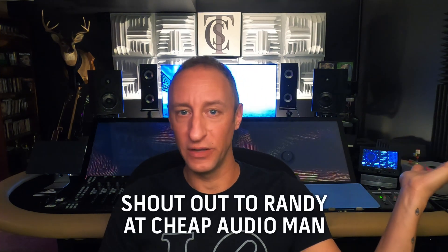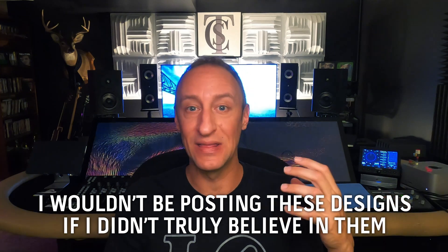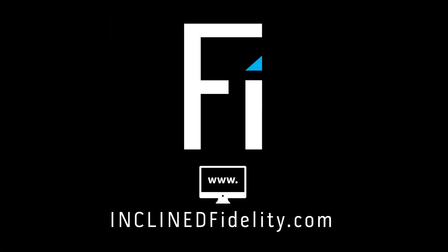I saw Randy — a cheap audio man — had done this before, building pairs of speakers out for people. I can do the same thing over here, except these are my designs. He was building other people's kits. These are my designs and I'm happy with them. I wouldn't be putting them out into the world if I didn't think that they sounded really, really good. I hope you got something out of this — please come back for the next video. Until next time, this has been Von Herzog from The Social Club. Thank you.